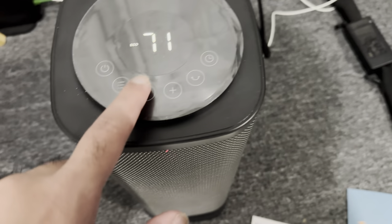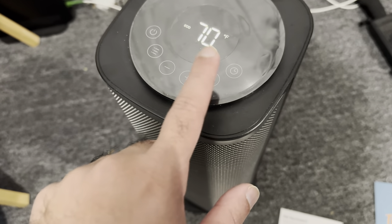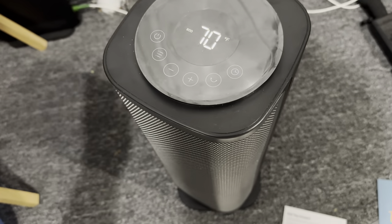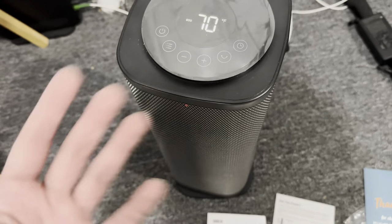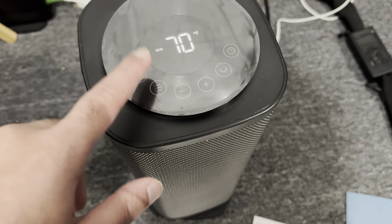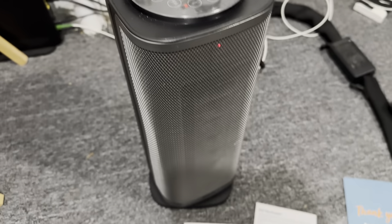Once it reaches whatever temperature you put in — let's say 70 degrees Fahrenheit — it'll essentially get there. You can turn off the rotation so it won't turn anymore, and you can turn it back on if you want. You can also set a timer if you want it on for just 10 minutes or with different timing settings. When you turn it off, it gives a 15-second cooldown timer and then it'll just turn off.